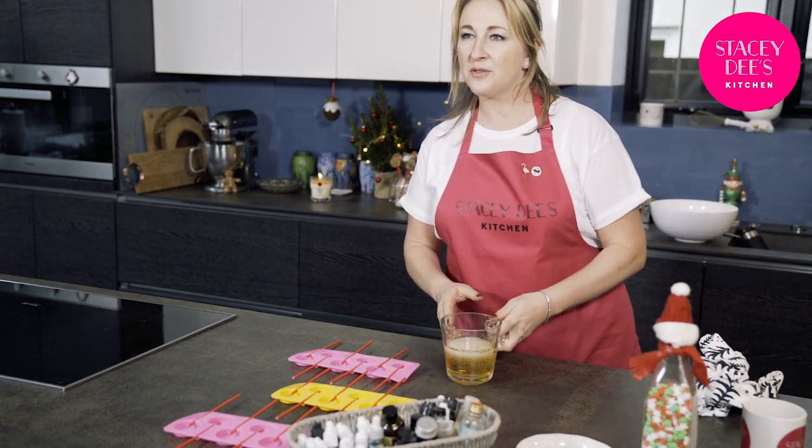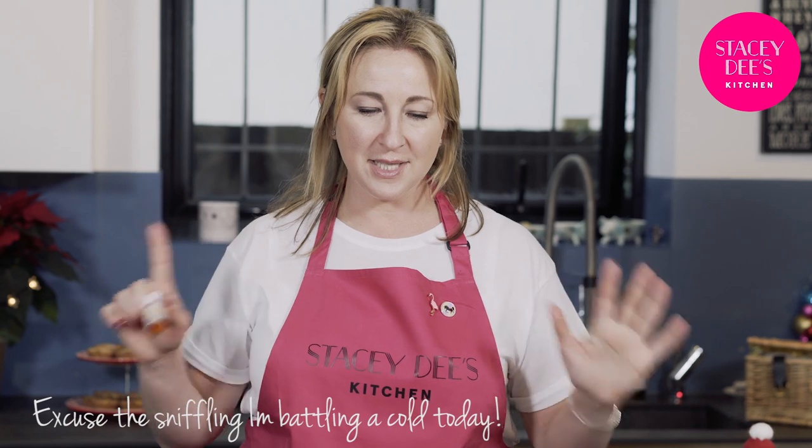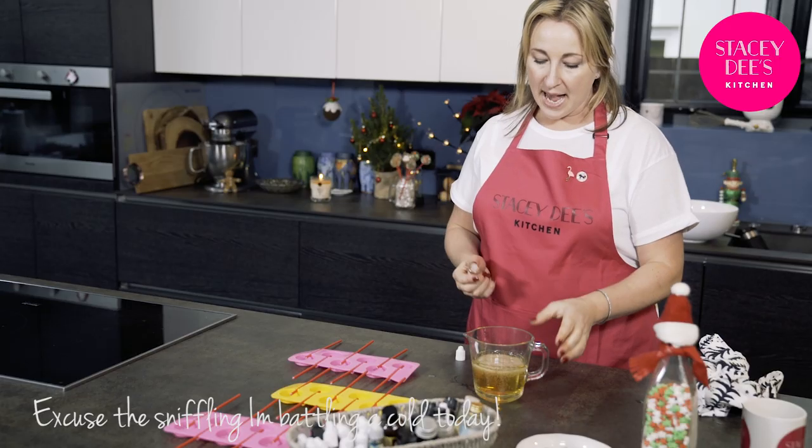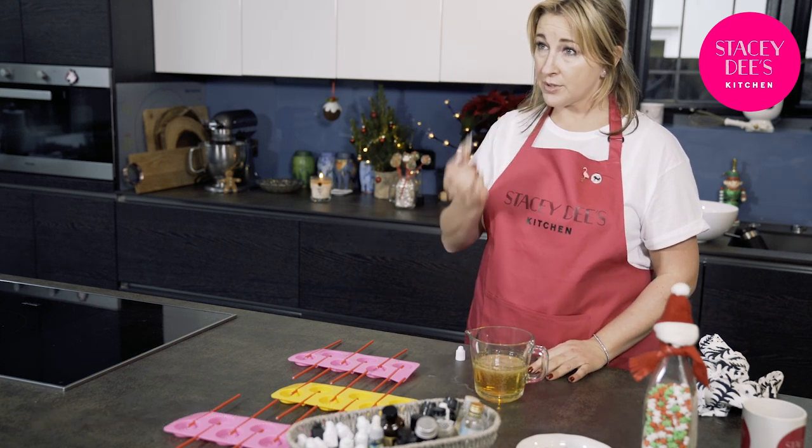Now it's time to put in your food flavouring. I've decided to use bubblegum today because it's absolutely the children's favourite, but there are so many different ones you can choose from — in my box I have watermelon, candy floss, strawberry, cola, banana. The list is endless. Today it's bubblegum, and in a jug this size you probably need about 10 tiny drops.